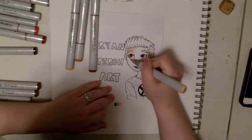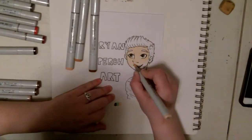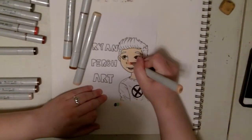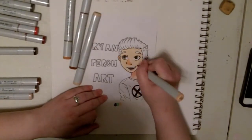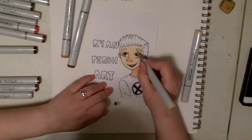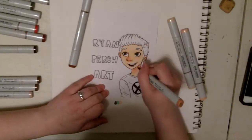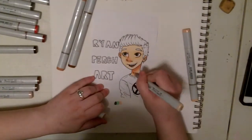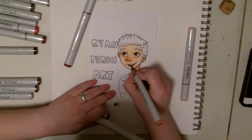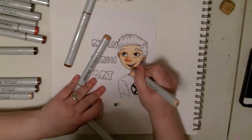Hey everyone, this is Ryan, and this is the first of hopefully many art videos that I will be uploading onto this channel. I decided to just do a little coloring of a little sketch of myself with my name, Ryan Perch Art. You can find me on most social media with that name — Ryan Perch, or Ryan Perch Art, or Perch Art. I have Instagram and Tumblr for my art, and I will leave that in the description.